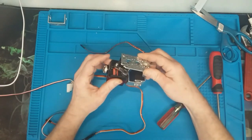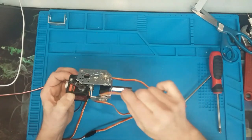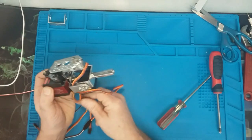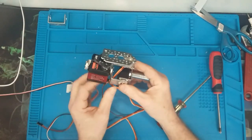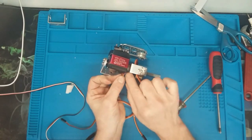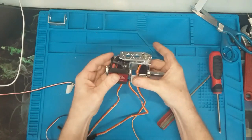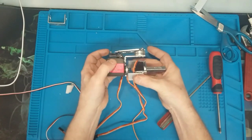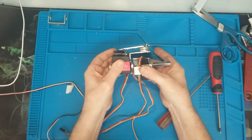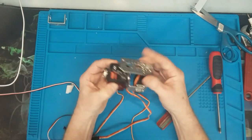We have a nearly completed unit. For cable routing, take a zip tie and tie those wires together so they don't rub as this rotates. That's going to be our rotate, here's our tilt, and here's our nod.